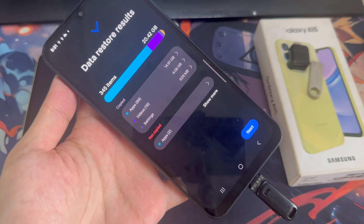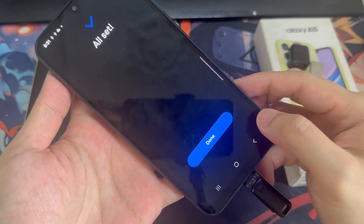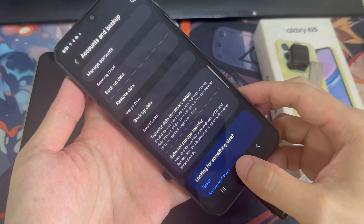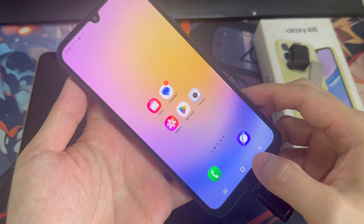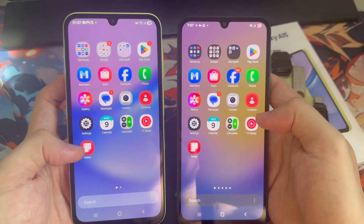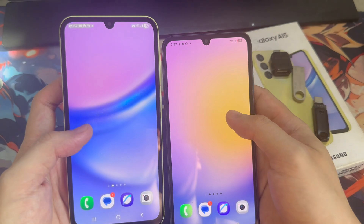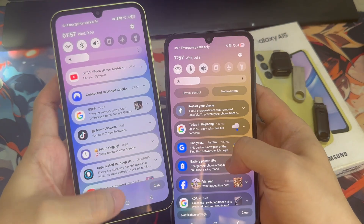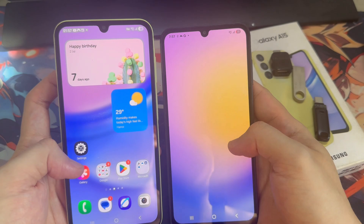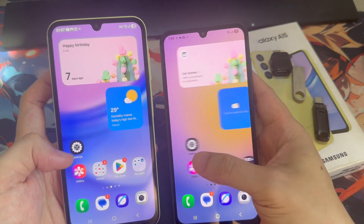Once the data transfer is complete, your phone will begin organizing everything in the background. You can monitor the progress, and once that's done, you can safely remove the USB drive. After it's done, your phone should look almost exactly like the one you backed up — same layout, same widgets, same data. On the Galaxy A25, for example, it looks nearly identical to the Galaxy A15 we backed up from.